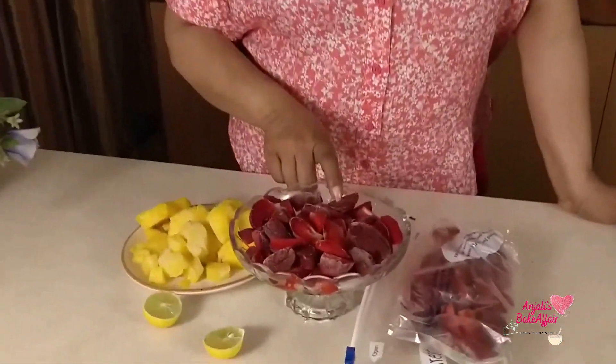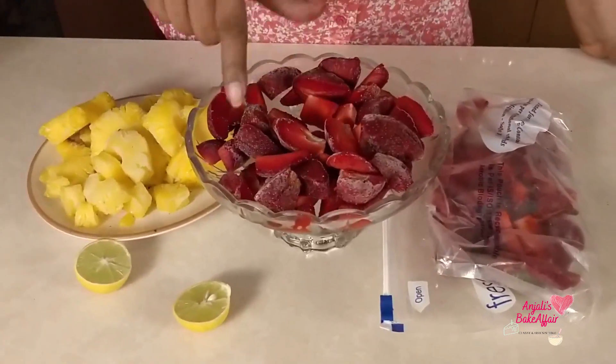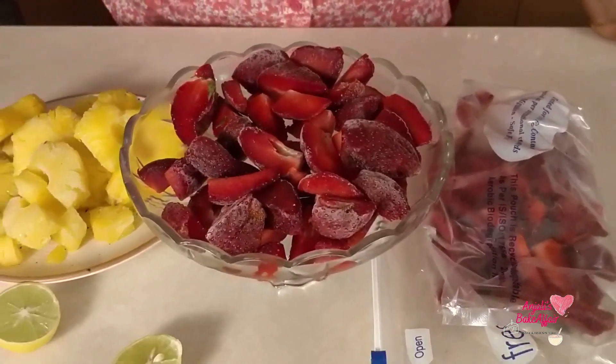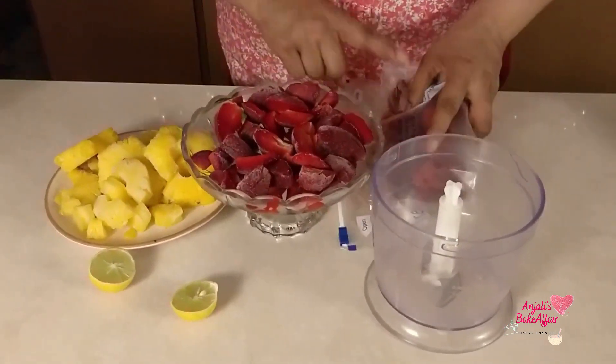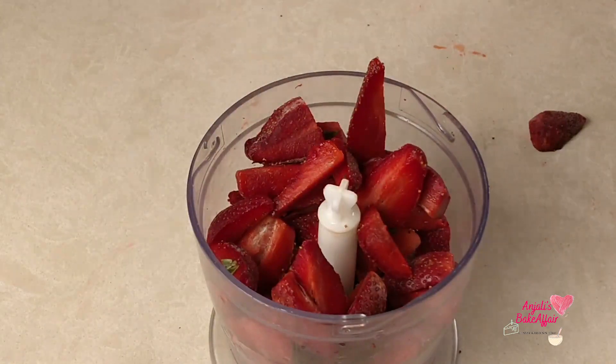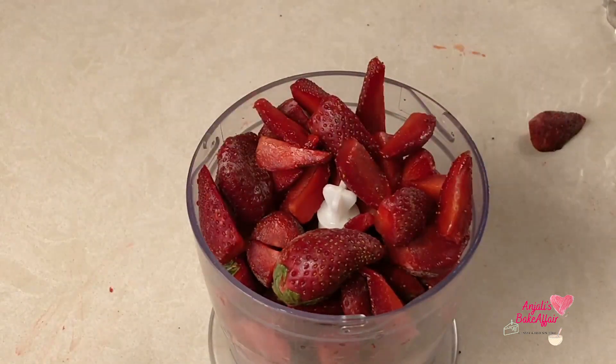If you've seen my video on how to preserve strawberries by freezing, it's on my YouTube channel — I've shown you the exact process. You take them out and leave them out for about 10 minutes. My strawberries have been out for about 10 minutes and they've thawed down slightly, which will make it easier for them to be churned in the processor. So we'll take the processor — this is about two cups of strawberries — and put them in.